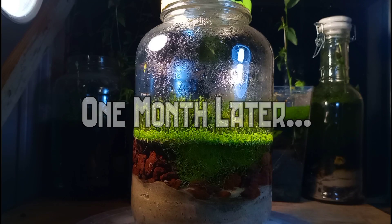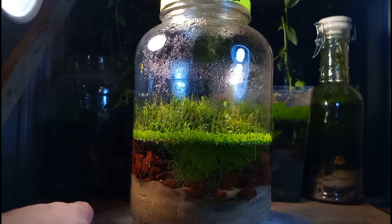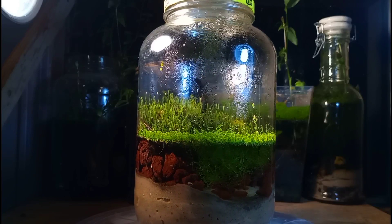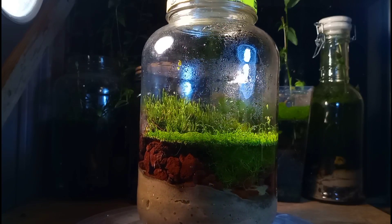There we go — it looks pretty good, and now we have arrived at today. This is one month later and here's the tank. It looks pretty decent. I'm pretty happy with it, and I've had it sitting here on my windowsill with a combination of artificial and natural light.